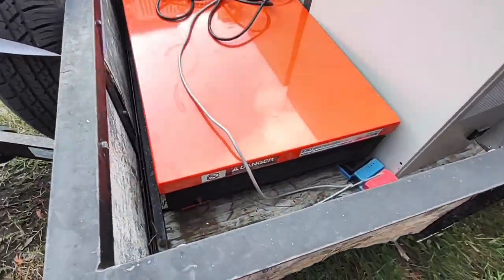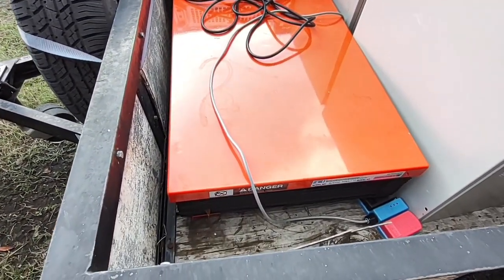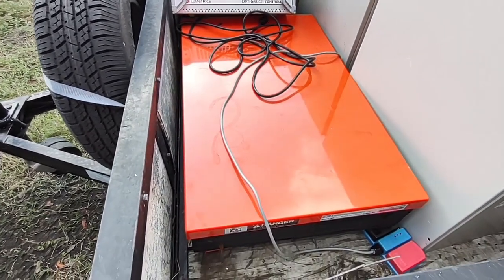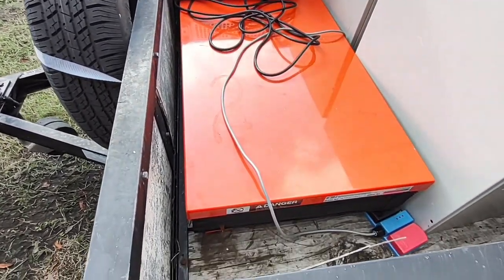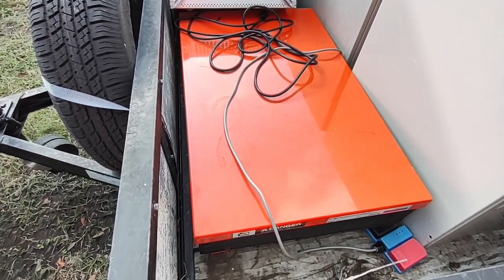This hydraulic lift unit down here is practically brand new and it works. The people I picked it up from had just discontinued the project and they're throwing it out. This thing's worth a few thousand dollars and it's practically new and it works.